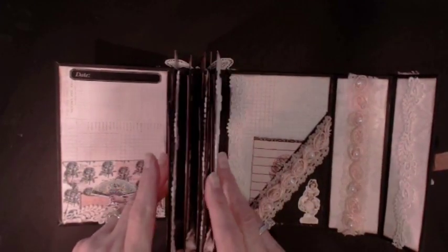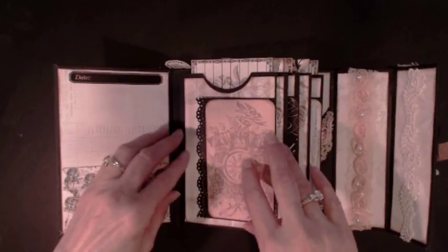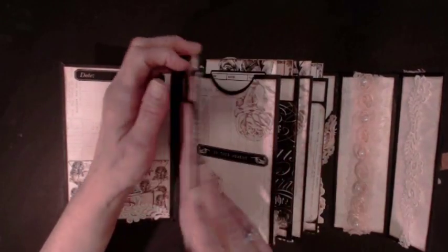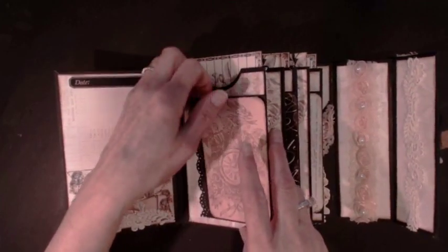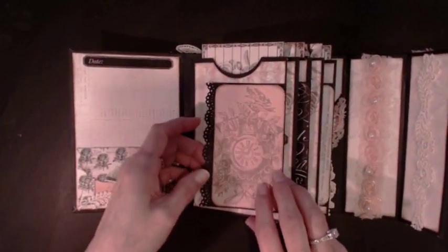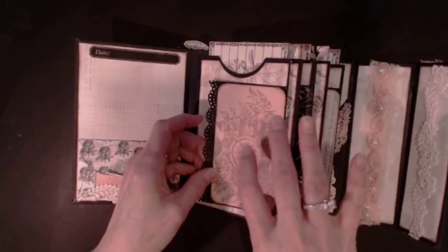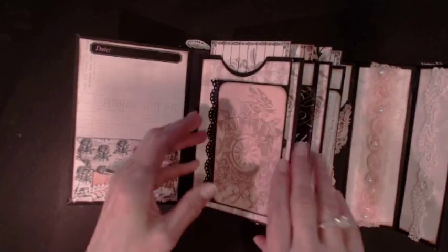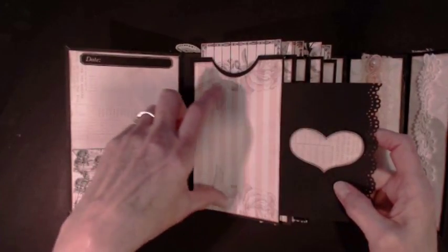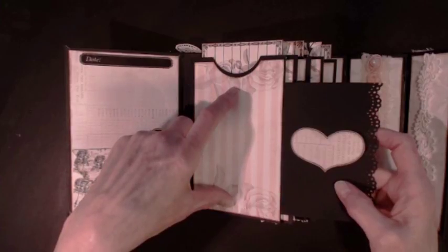I used the hidden hinge system, and you can find different videos on that. I made each one into a pocket, and each one is going to have a journaling card in it. This first one has the same clock piece that's on the back — I just shrunk it to size. When opened up, there's a little heart here and a place where you can put pictures on it if you want to.